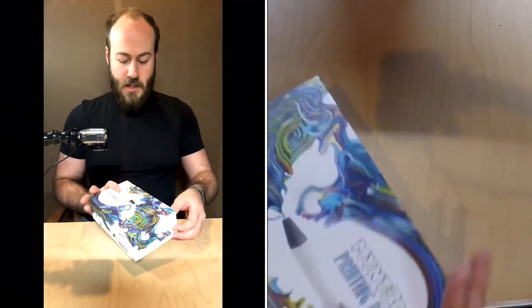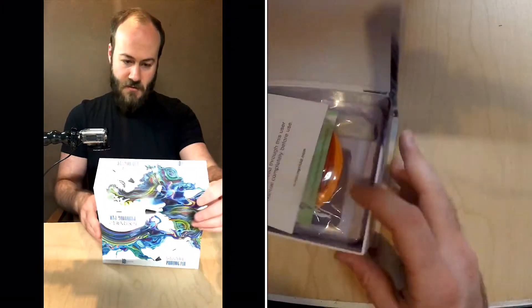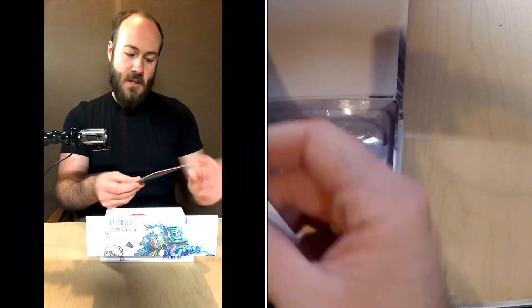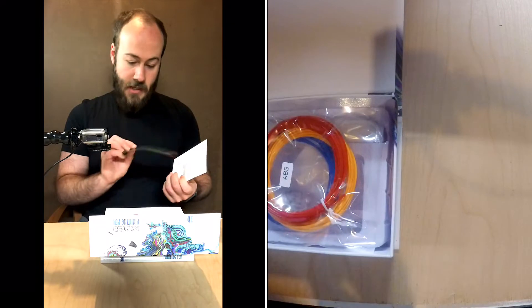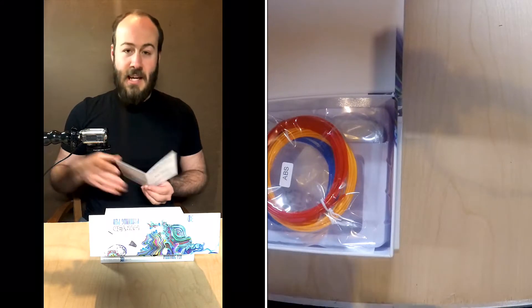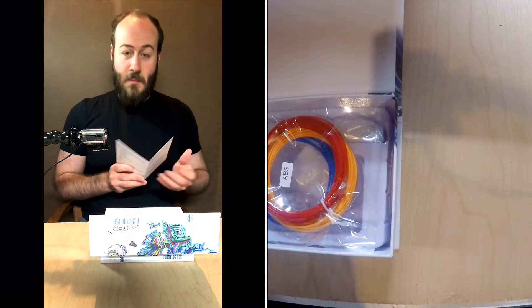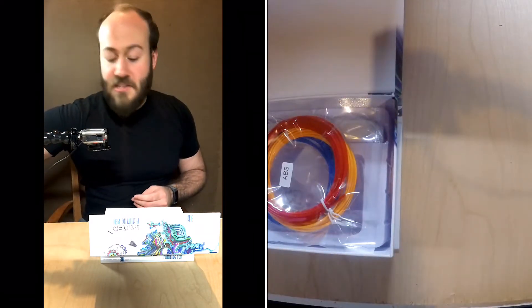So here we go — we're unboxing right away. I like the packaging, it's really nice. It's very similar to my friend's pen, but that was a different brand. We've got a user manual — this is really helpful. I actually read manuals when I invest in things because I take pride in what I invest in, and I want to be able to use it to the best I can for my profession as an illustrator.